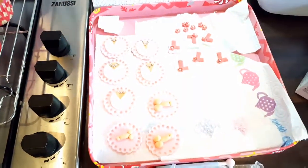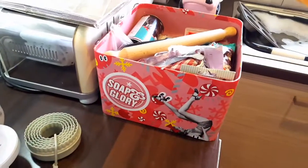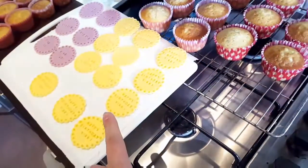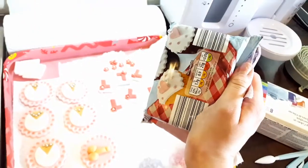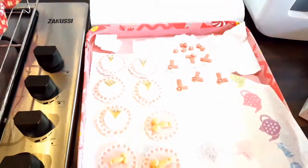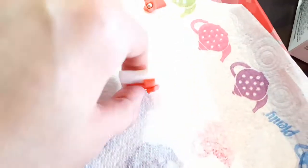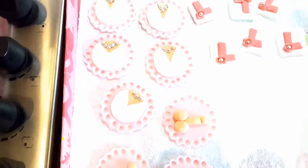A little bit of fondant goes so far — that block I showed you in the baking box has done all of these toppers, another batch of 24, my sister's engagement cupcakes as well, and I've still got about half a block left. It's sugar, so it's going to stay, it's not going to go off. You can make it as far in advance as you want and it goes really hard.